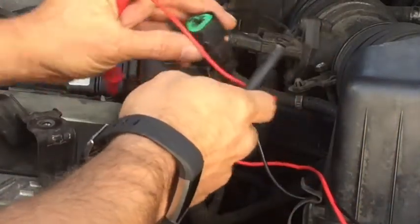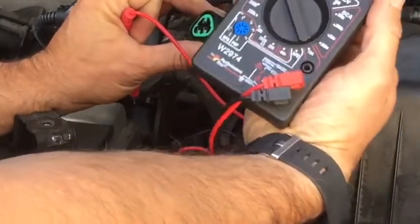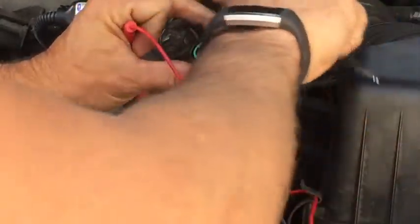What we will do here is I have the key in the on position. I just have a simple multimeter here. The key is in the on position.